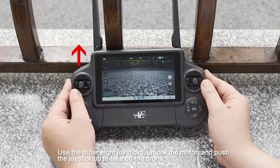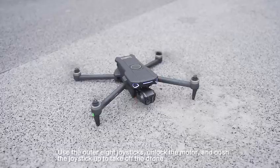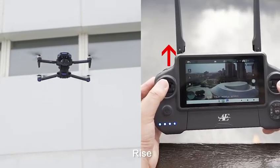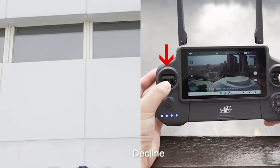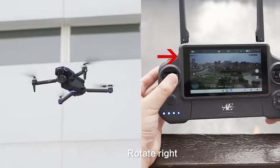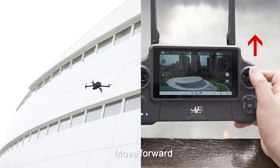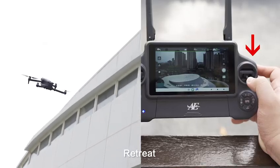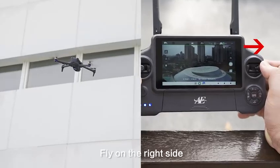Use the outer eight joysticks to unlock the motor and push the joystick up to take off the drone. Flight controls: rise, decline, left rotation, rotate right, move forward, retreat, fly to the left, fly to the right.